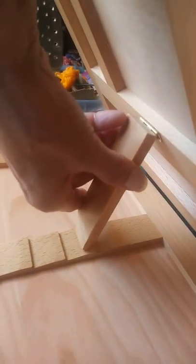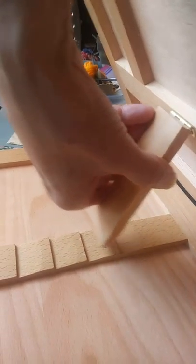On the back here you have an adjustable hinge that you can put at different heights. That's the perfect angle for calligraphy. This folds down.